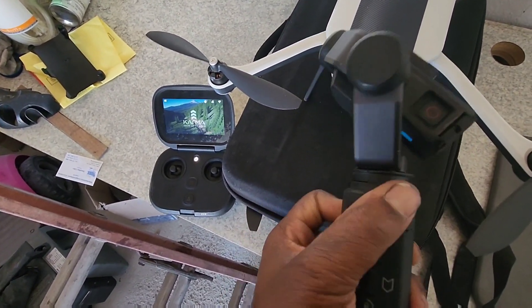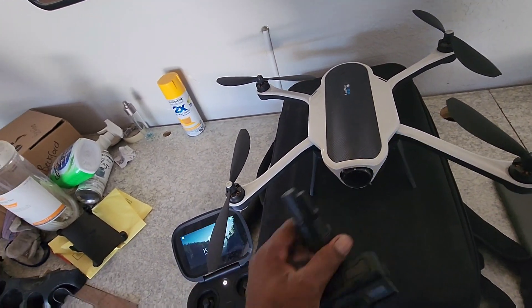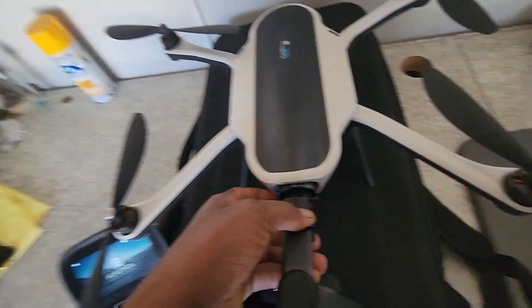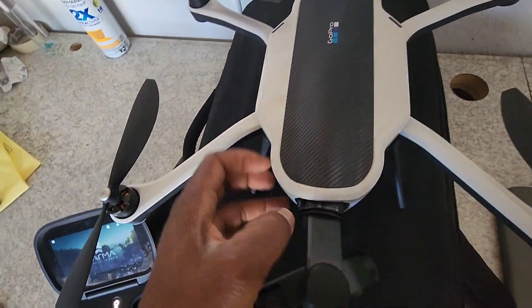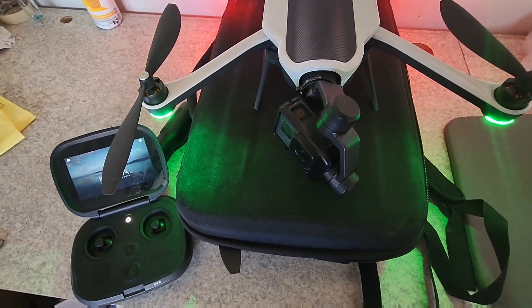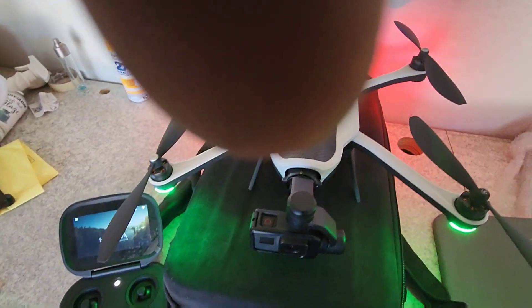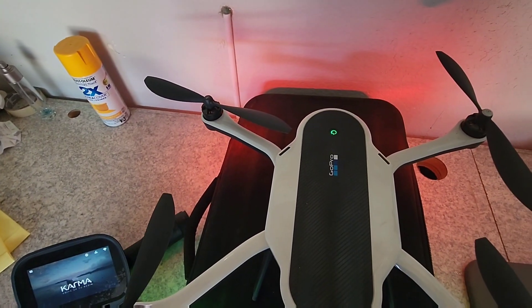Once the stabilizer started working, I put it back inside the drone. That's when everything started working. Now when I turn it on, the stabilizer works, and the pairing thing I showed you — it paired just fine. It's blinking red now... and now it's blinking green.